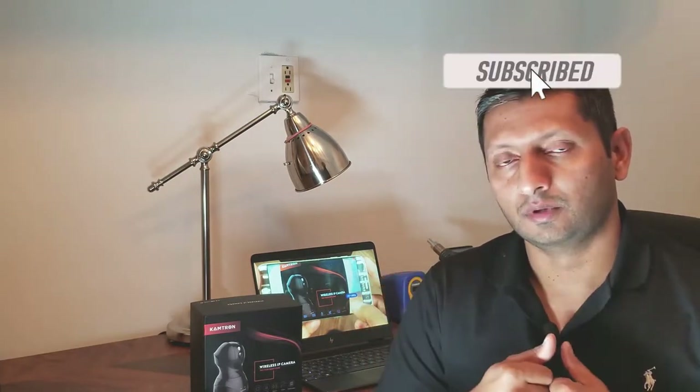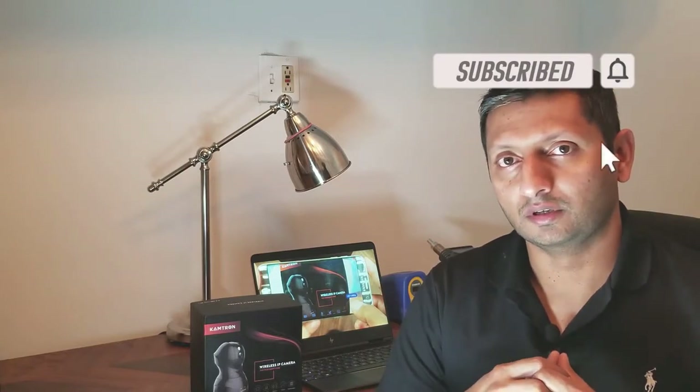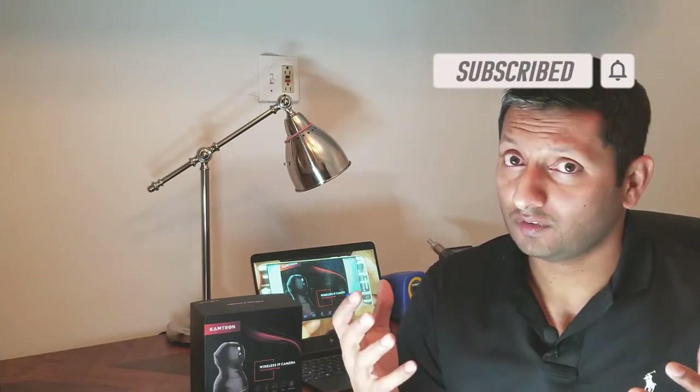That concludes the review of the Camtron wireless network camera, which is a nice 1080p camera that's low-cost and easy to use. If you liked this video, please smash the thumbs up button and consider subscribing to the channel. If you'd like to purchase the camera, there's a link in the description below. Thanks for watching, and catch you on the next one.